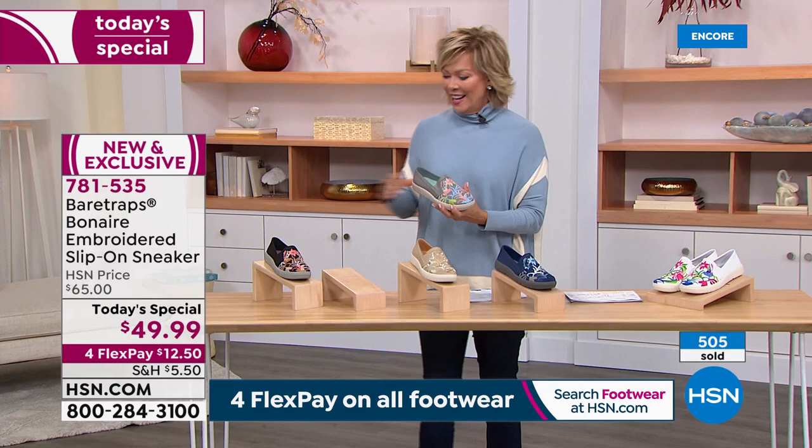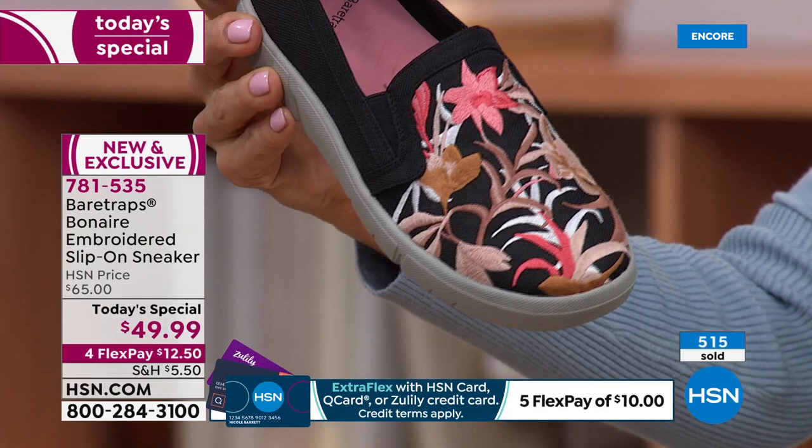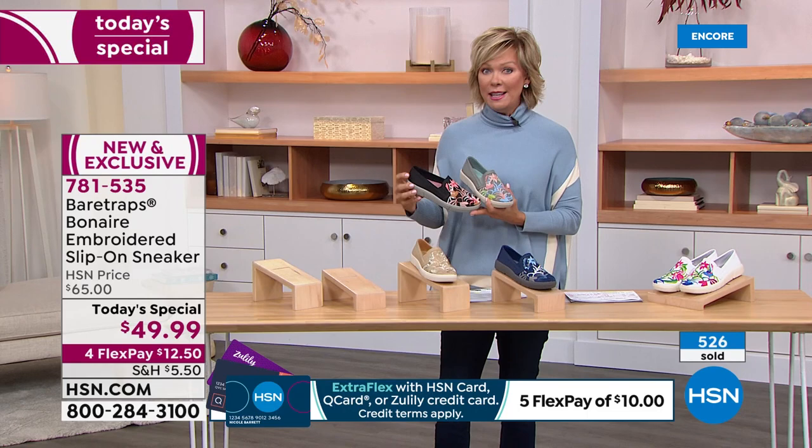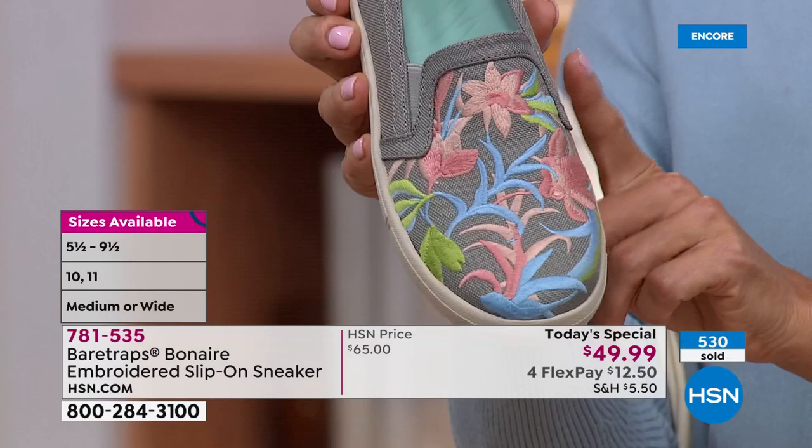The other three colors — one of which is black — if you're just tuning in, take a close look: these are all embroidered. That's incredible workmanship to get at under $50. HSN card holders, it's $10 to get yours delivered. We have medium and wide widths from five and a half through eleven, half sizes included.